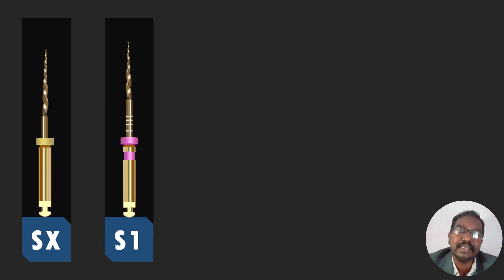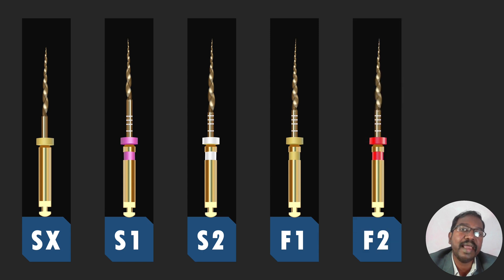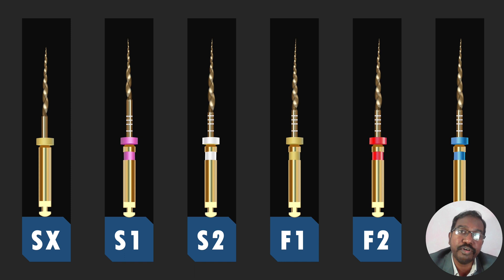The ProTaper system comes with basically six files: SX, S1, S2, F1, F2, and F3. There are two accessory files, F4 and F5, which we are not going to cover in detail here. These six files are the basic instruments in the ProTaper system. These instruments are available in two lengths: 21 mm and 25 mm. A different length of 31 mm is occasionally used for extremely long-rooted teeth like a maxillary canine, but in most circumstances 21 mm and 25 mm instruments are adequate.